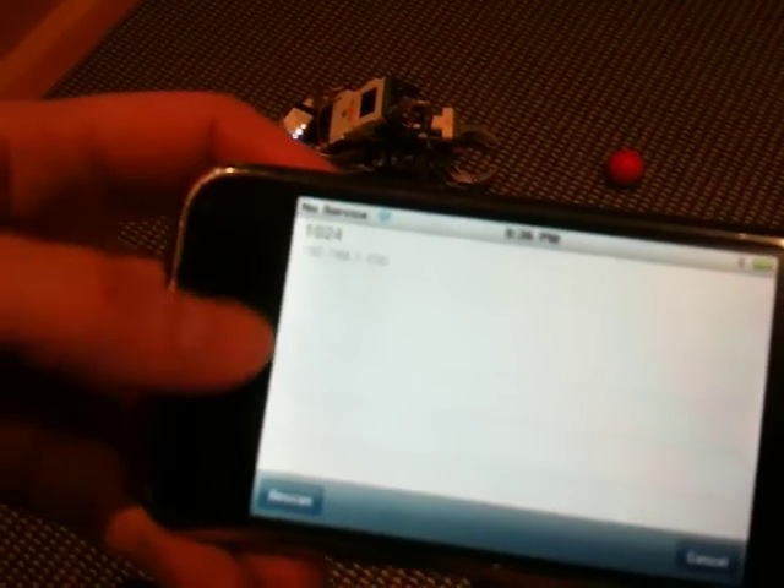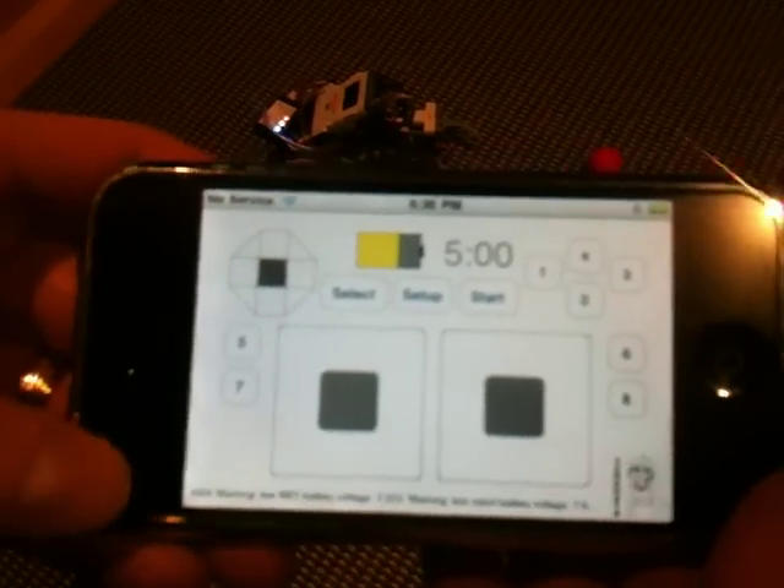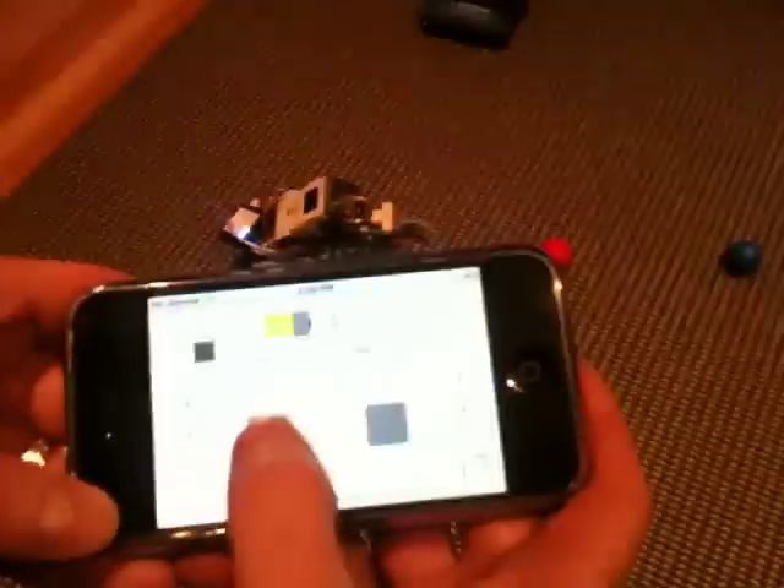You can bring up a list of all the available Samantha modules — you can see we just have one in the room here. We're connected to it and we're set to drive it for up to five minutes. Let's give it a whirl.